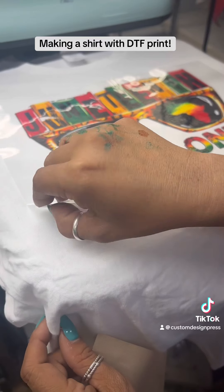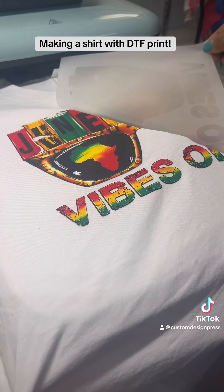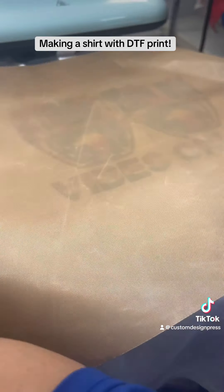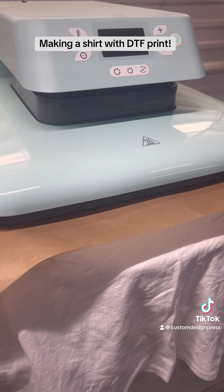I'm going to let it cool down, and then after it cools down completely, I'm going to carefully pull off the transfer film. And then I'm going to do a second press for another 15 seconds — this is just to make sure that it sticks really well to the shirt.